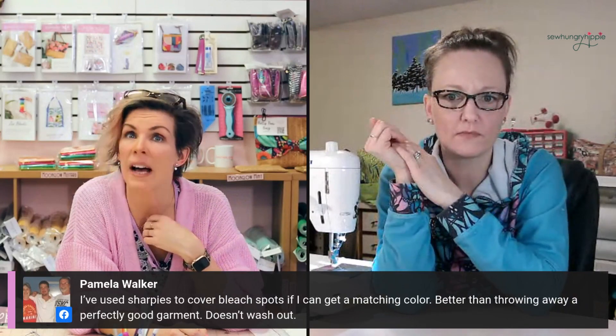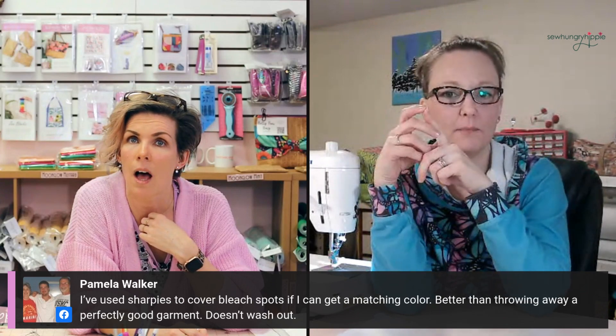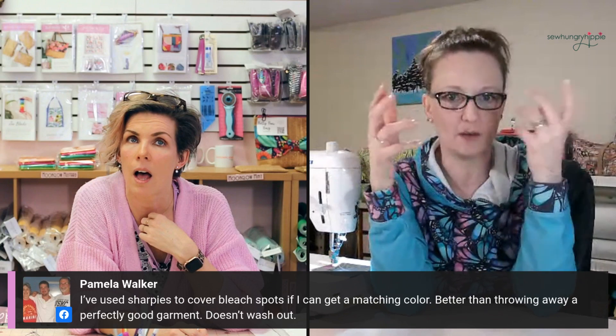Pamela Walker says she's used Sharpies to cover bleach spots if she can get a matching color — that's brilliant! Has anybody used Stampin' Up markers? I wonder if those would work. Cindy says those are water-based — so probably not. Darn it. Well, I have every color of the rainbow in those. Ann says she uses brown Sharpie with cork — brilliant! There's also a fine point Sharpie use: it gets into the teeny tiny corners. Catherine says she used to hem her pants with staples and color them with Sharpies — I love that!